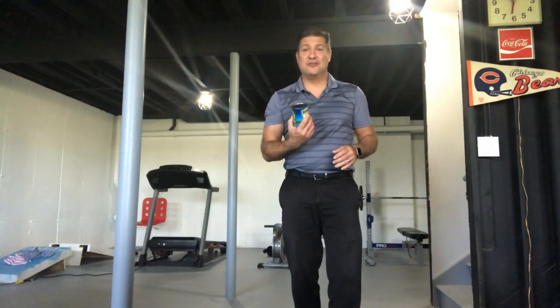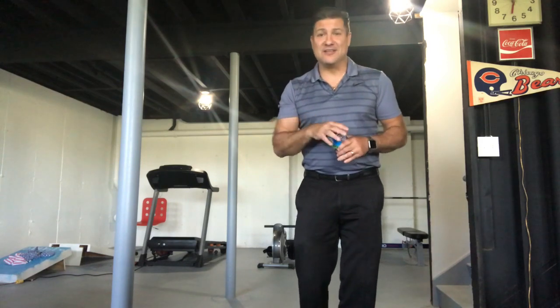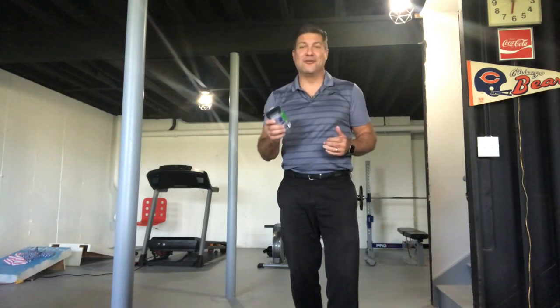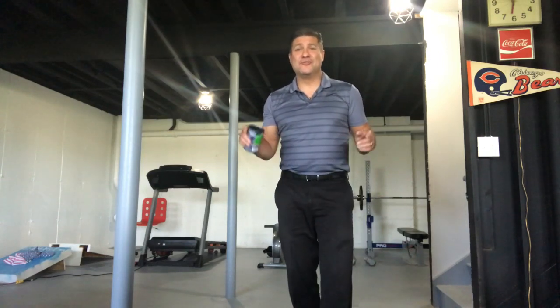The ceramic tile in the end held up great to everyday use with canned goods, and the wood as well — the wood can also be patched on that dent. I give both products a thumbs up. Great experience, great test, and I look forward to doing it again. You guys have a wonderful day — subscribe below, don't forget, stay tuned, we have good stuff coming up.